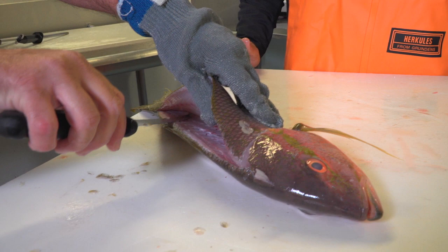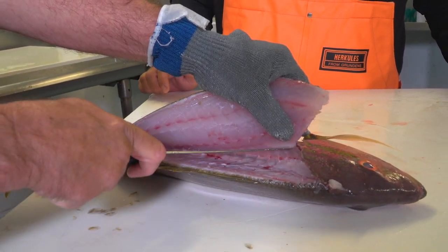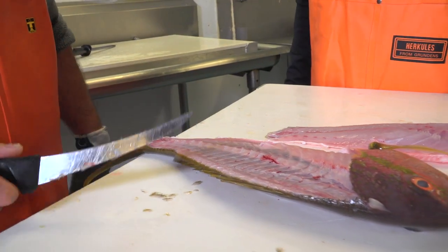Now I can actually see that bone. Break through the pin bones there, ride that rib cage. That's it. Beautiful.